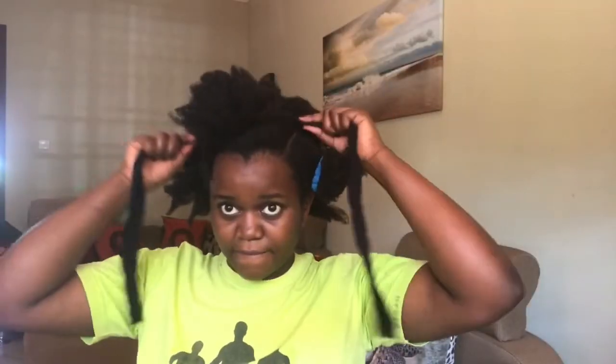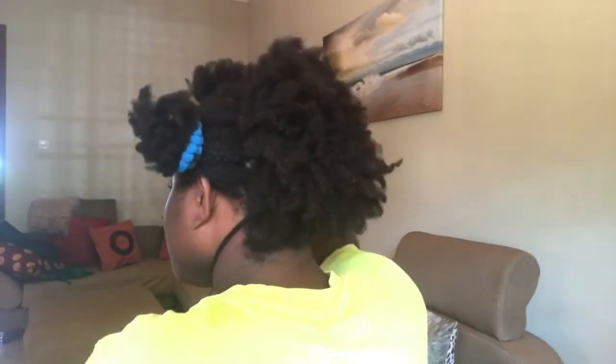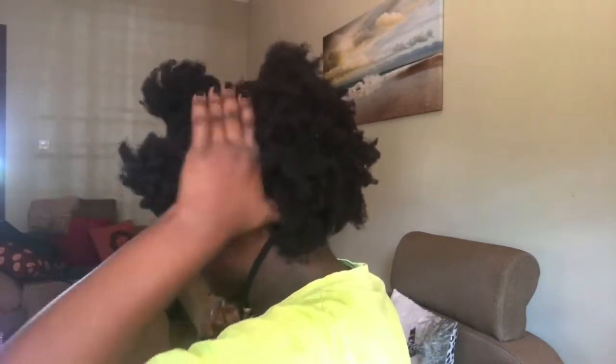Then I brushed my hair down. Using my hair tie, I tried to secure the section while taking a look. Then I sprayed the other section with water and applied my leave-in to that section as well.